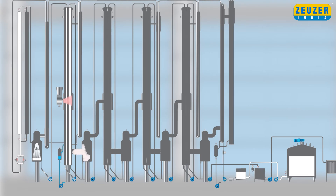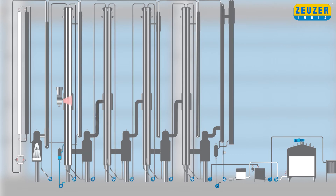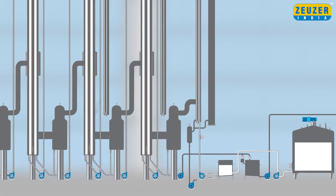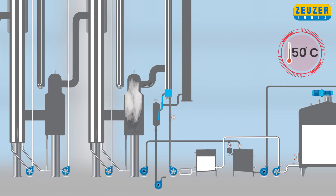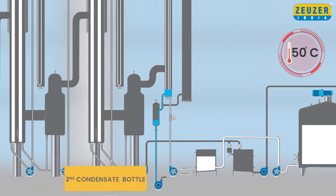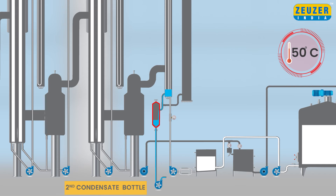Further, milk from the bottom is pumped to the second calendria and so on until the fourth effect. The vapors from the first vapor separator go into the shell of the second calendria and are used as heating media, and so on up to the fourth effect. The remaining impure condensate water at 50 degrees Celsius from the second, third and fourth calendria will be collected in the second condensate bottle and pumped out from a condensate pump. The condensate is stored and can be used for cleaning purposes.